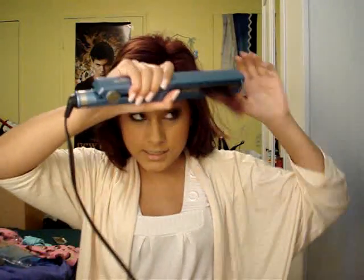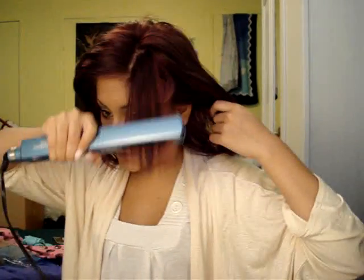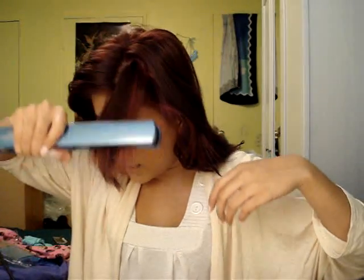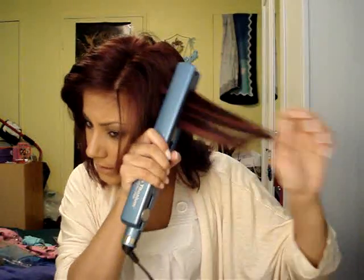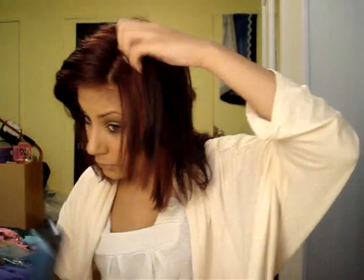As you all know, when I straighten my hair, I straighten it really quickly. And I do not do any specific sections. This straightener is my new love. I love this so much better than my Cortex, because it just straightens my hair really nicely and really fast. So I basically go through three passes.